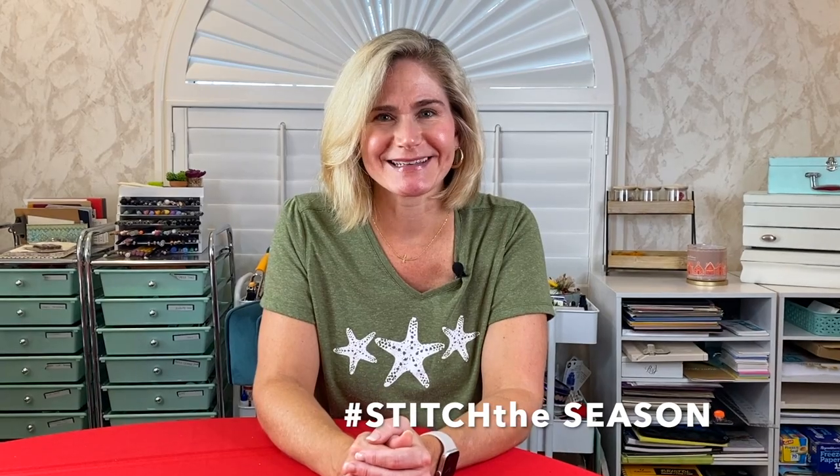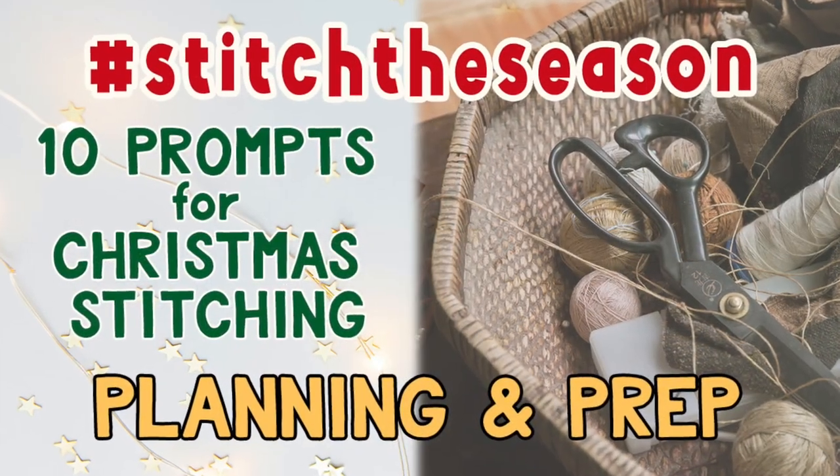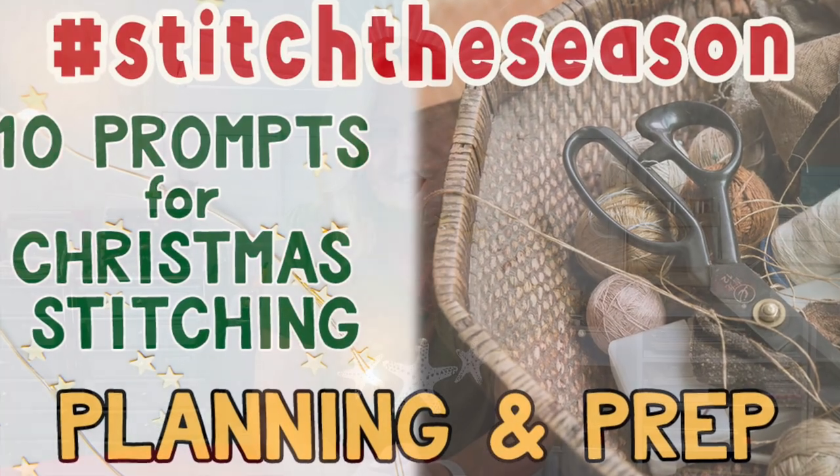Hello and welcome to the Slow Stitching Series Stitch the Season for Christmas 2021. My videos start with a planning and prep video and I'll link all of them below. Each day I'll release a different prompt for 10 prompts for the season. Today's video we're up to prompt 5 and it's kind of a fun prompt — the prompt is snowman and I'll take you through my process.